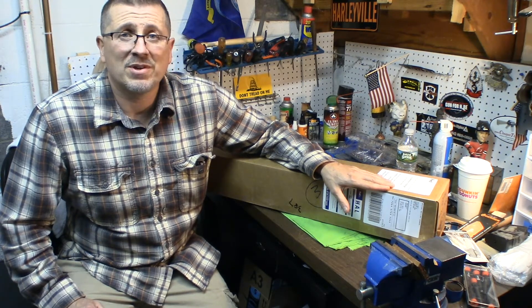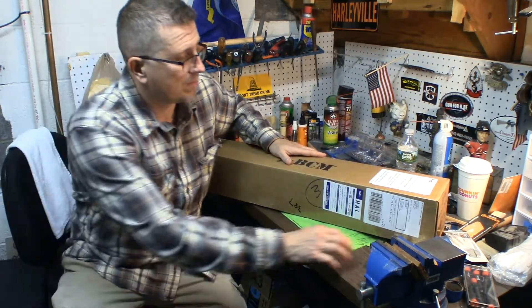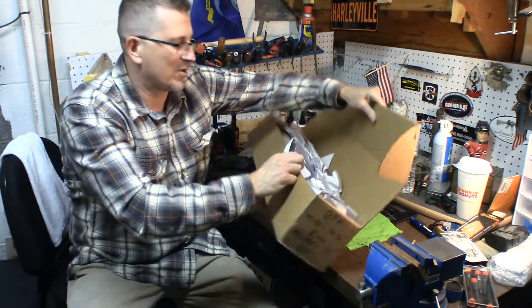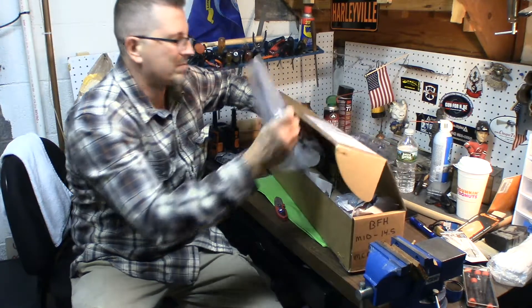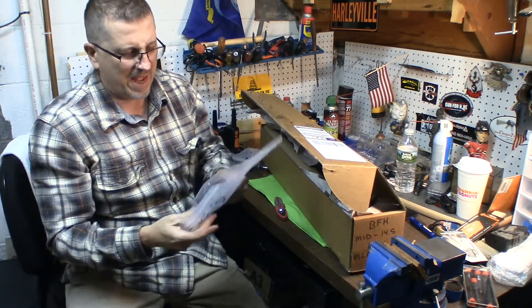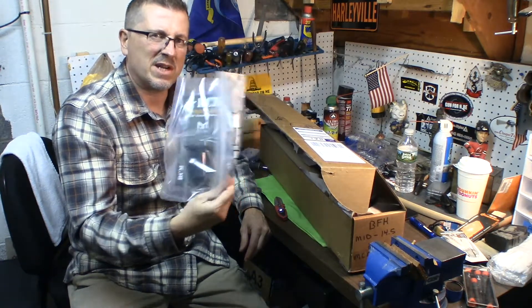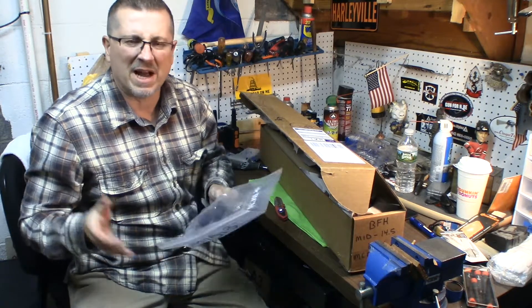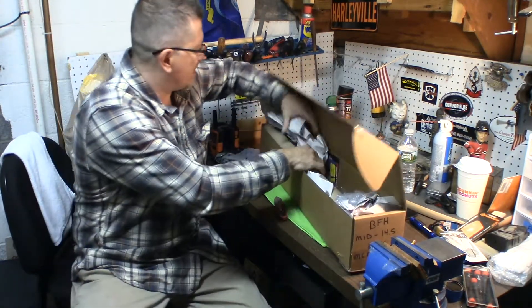It came out several weeks ago, and I want to thank BCM for a great product. Let me show you what it is — you're going to really like this. So I got an M-Lock Shorty Vertical Grip. I'll tell you in the future why I got this, but I just want to do a little unboxing now and then show you what it all looks like put together.